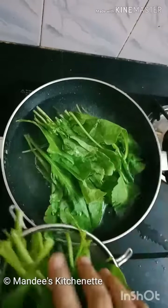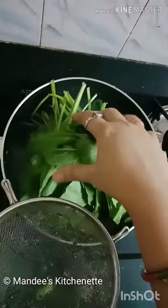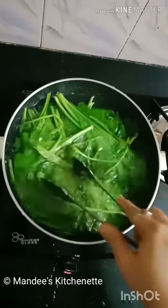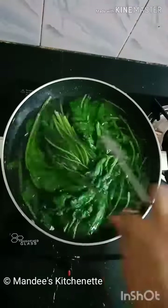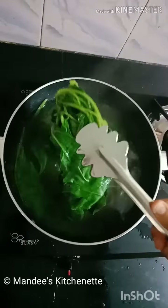Here I have taken 1 bunch of Palak. We will add it to the boiling water and blanch it well. Now we will take it out and put it in a bowl of ice cold water in order to maintain its colour.